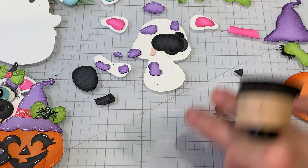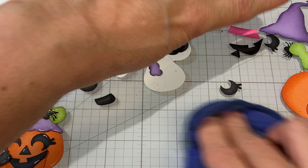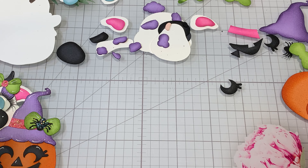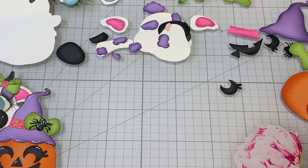I think I've got all the pieces done here. Let me spritz my hands and see if I can get as much of that ink off as I can. Okay, we're ready to start piecing — we've got all our pieces done.